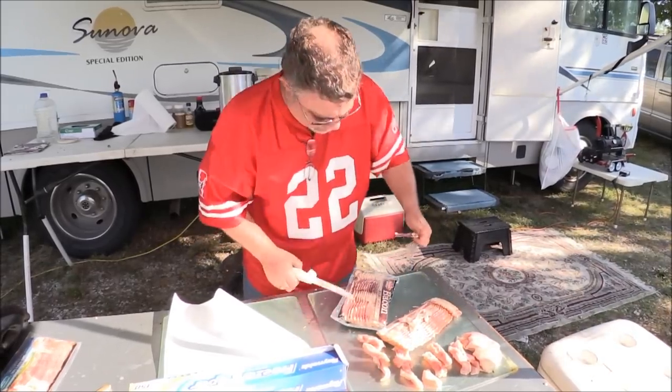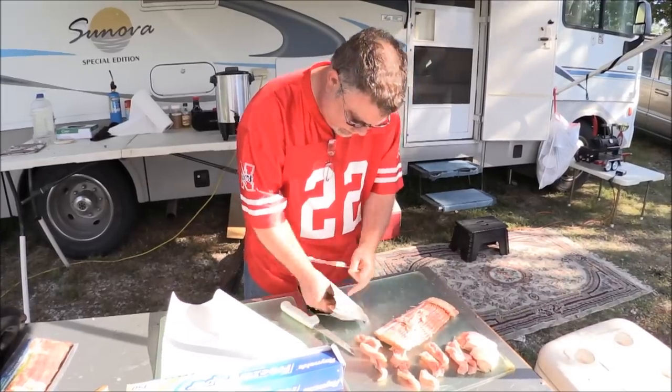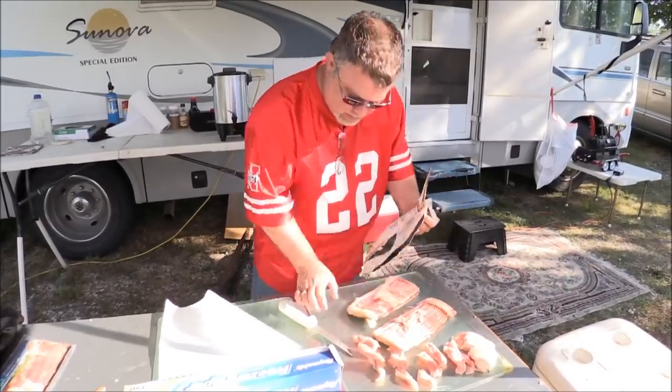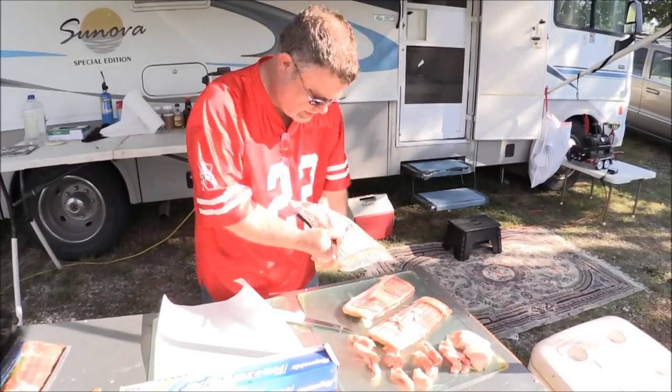Gizmo - that's his handle on the forums, everybody. Gizmo Rick. Good old bacon here and some chicken. So Rick, tell us about your fatty. What are you going to be doing there, bud?